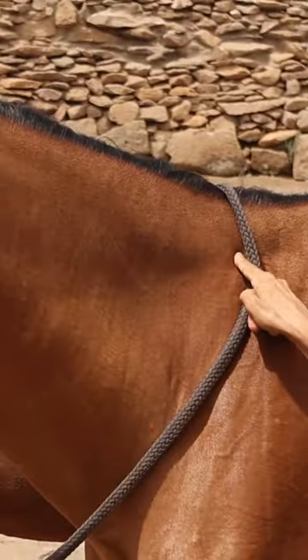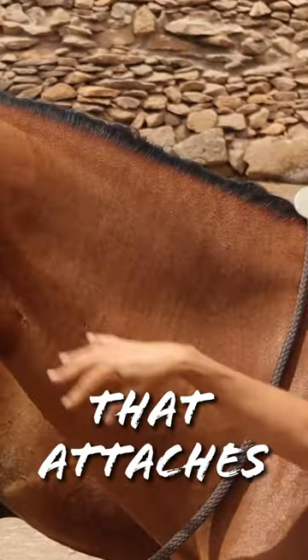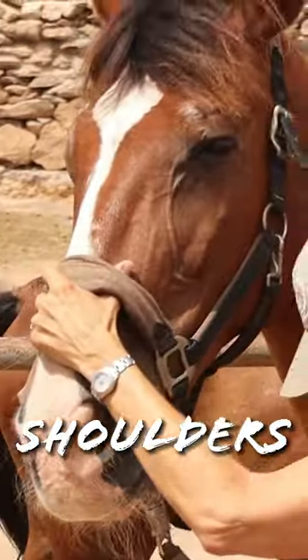A lot of people think the neck bones are here, but actually they're here. Here we've got a massive ligament that attaches to these neck bones. Heads are really heavy — they have a lot of tension, a pull on the poll, jaw, and shoulders.